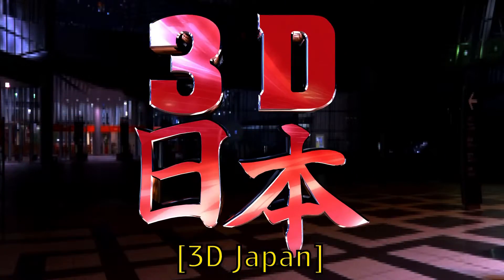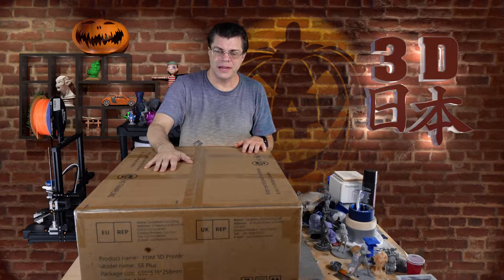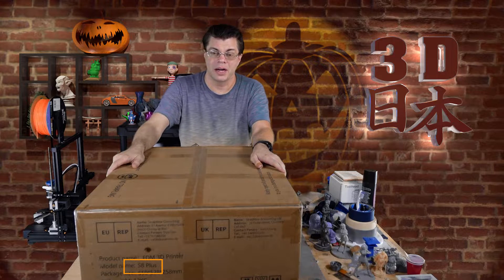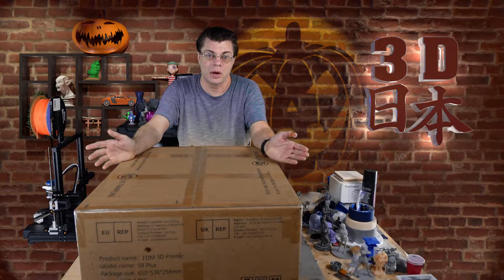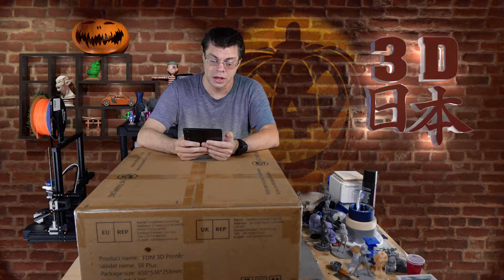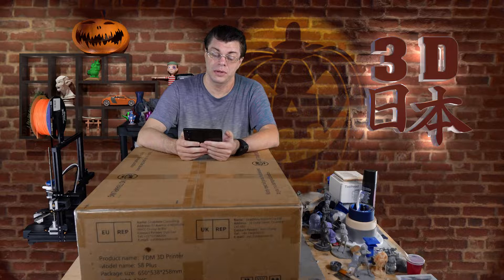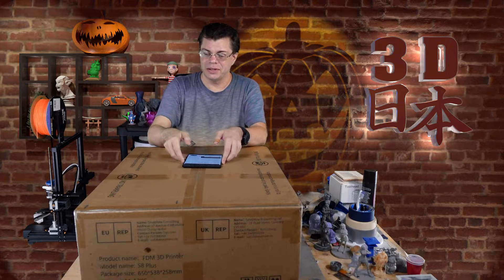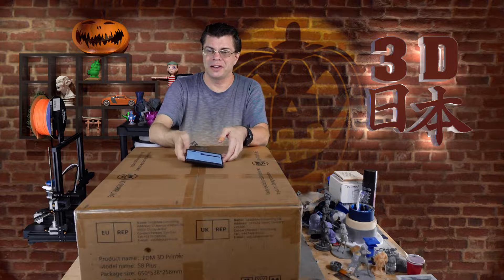This is the Sunlue S8 Plus. I ordered the S8, but the box says 'Plus' and the weird thing is I can't find an S8 Plus on the website. I paid $170 - there was a coupon on the website. The weight is about 12 kilograms and it is certified. Printing size is 310 by 310 by 400 millimeters.